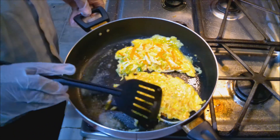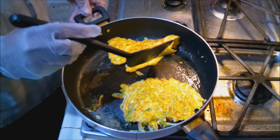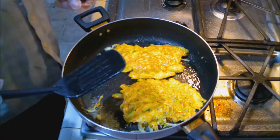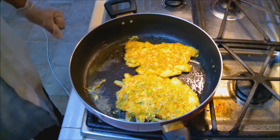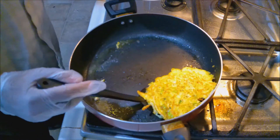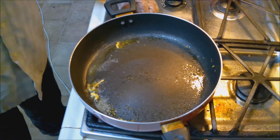See if we can get this flipped. Nice. There we go. Give this a couple minutes — we're going to make sure the egg mixture is cooked completely. So now we're going to take these off and let's get this ready for the bread.